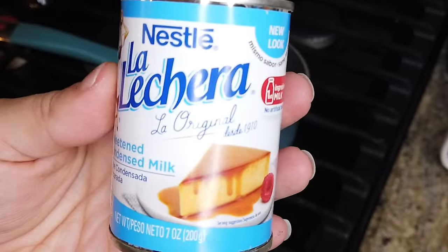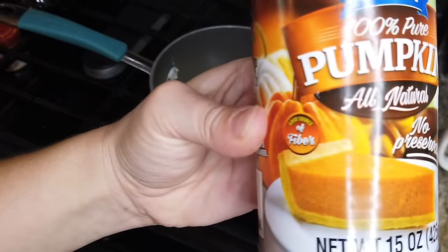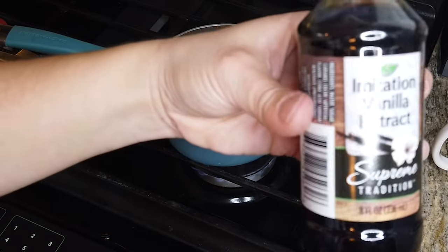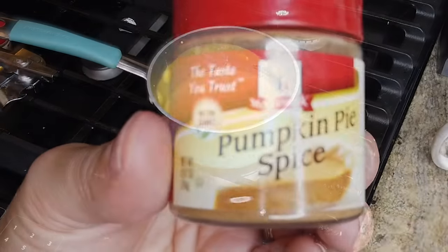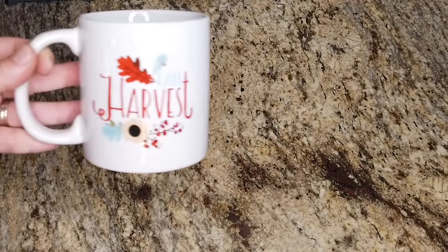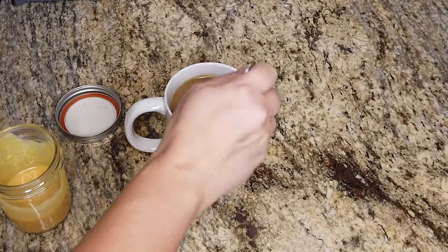Add a can of sweetened condensed milk to a pot over medium-low heat. My can was a little smaller than grocery store ones, so keep that in mind — if you want it sweeter or want leftovers for the week, buy the bigger cans. Next, add a heaping tablespoon of pumpkin puree and mix that in. Then add half to a full teaspoon of vanilla extract, and finally add some pumpkin spice flavoring and mix it all up. Fill your coffee cup with coffee, add the mixture to taste, and that's it — a homemade pumpkin spice latte without leaving the house.